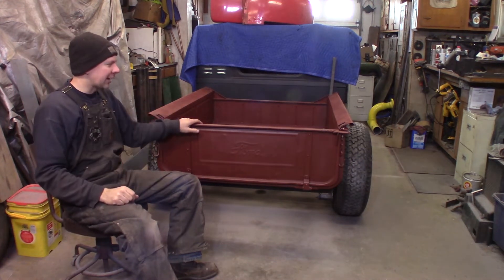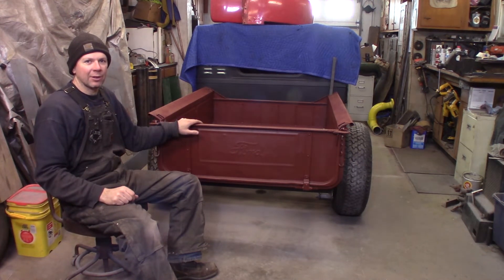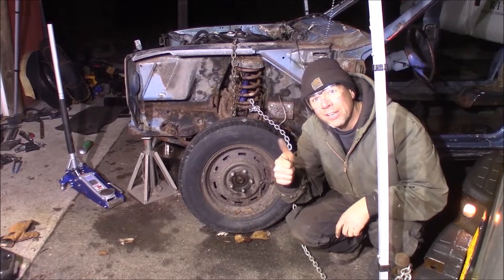This time at the Quick Speed Shop we're going to be working on the box on the Model A Hot Rod Shop Truck. I'm a professional — don't try this at home.